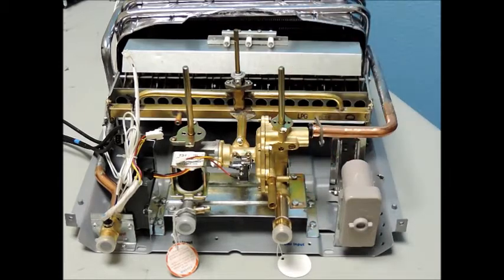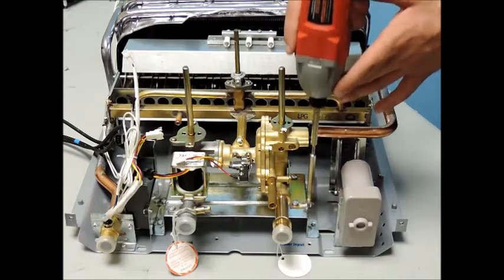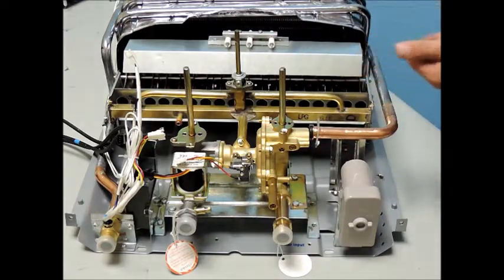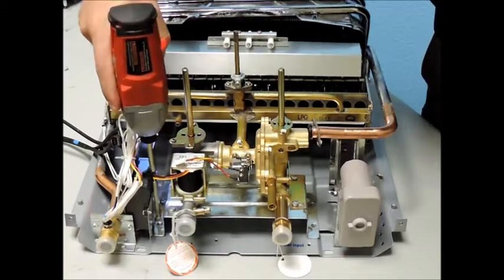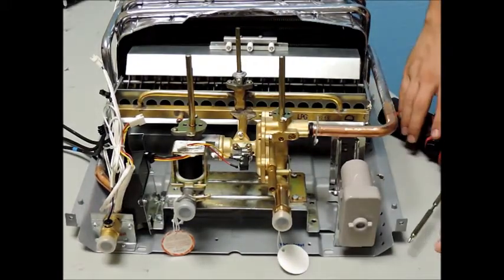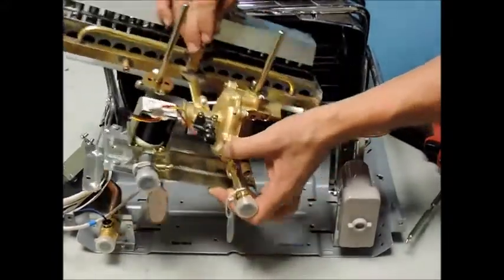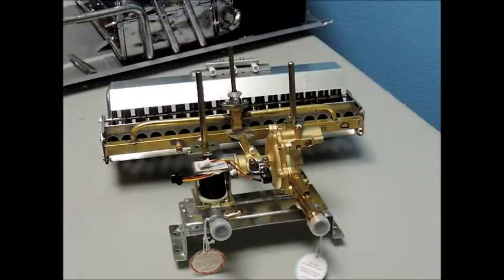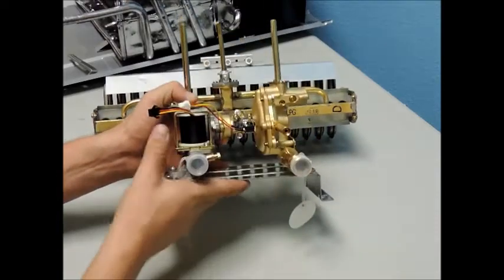Now move onto the four screws that secure the water and gas valve sub-assembly bracket to the back plate. You are then able to remove the burner assembly and the water valve and gas valve sub-assembly as one piece. Once removed from the unit, you can easily remove the two screws that secure the burner assembly to the water valve and gas valve sub-assembly.